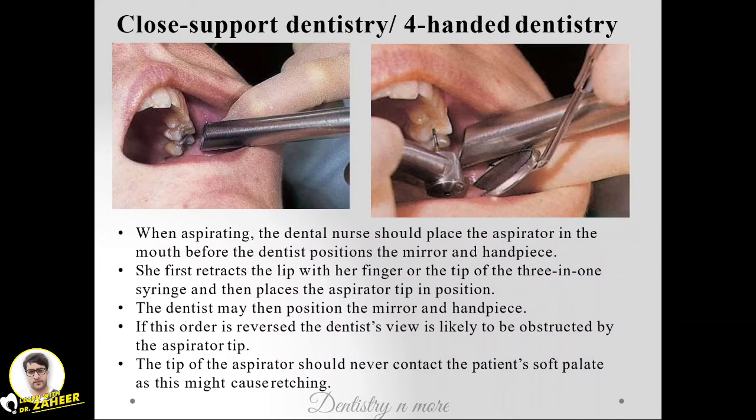Welcome back to another session in dentistry. We're continuing our operating instrument sessions. Today we have four-handed dentistry, or closed supported dentistry. It is an approach where the fatigue of the operator or dentist will be much less when he or she has an assistant. The dental nurse should place the aspirator in the mouth before the dentist positions the mirror and handpiece.